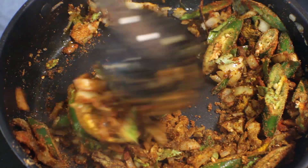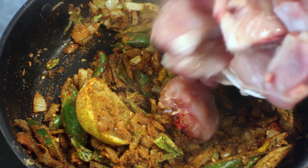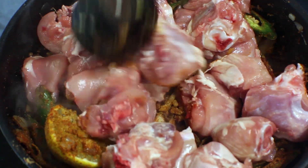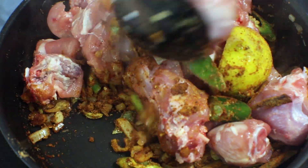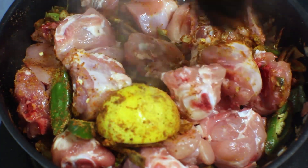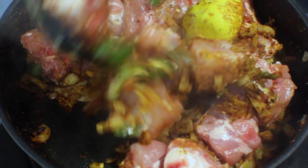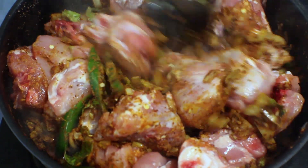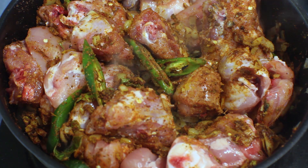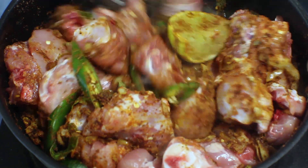After that, add the chicken. I have already added salt to my chicken when I cut it — I always put salt into it — so mix it well; if not, add salt now. Stir it well so the chicken gets coated with the spices nicely, then cook for about two minutes on low heat.